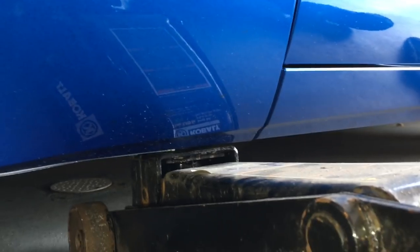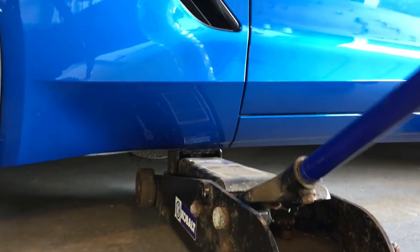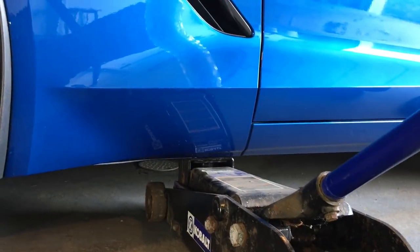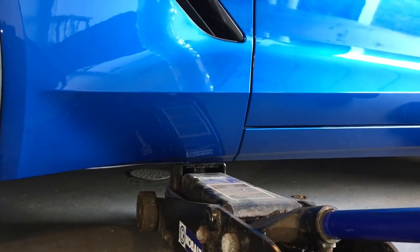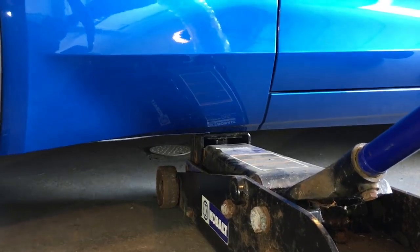Just lift it straight up — no issues. Very cool. Very happy to not have to deal with lining up the puck again. They just stay there and you just make sure your jack is lined up. Before, I was lining up both the puck and the jack, so it's a lot less complicated now.